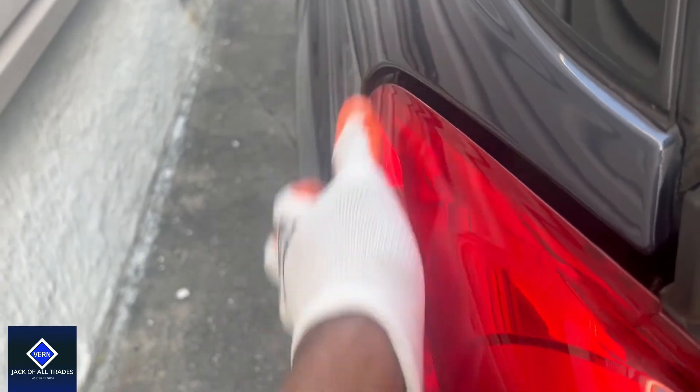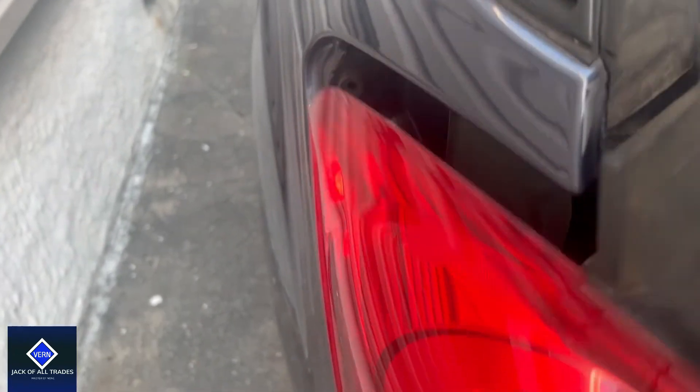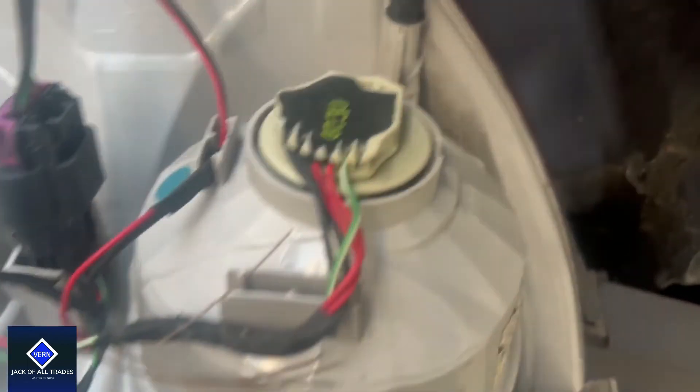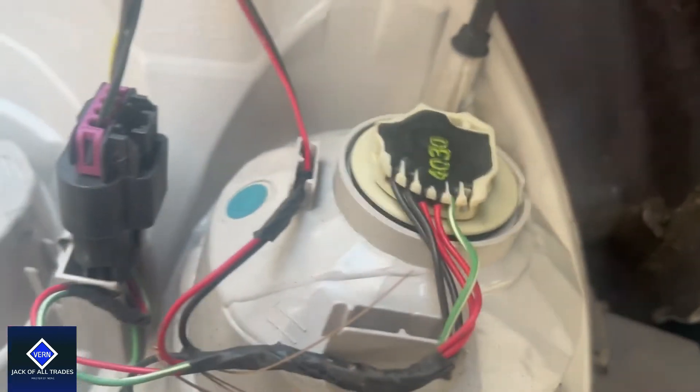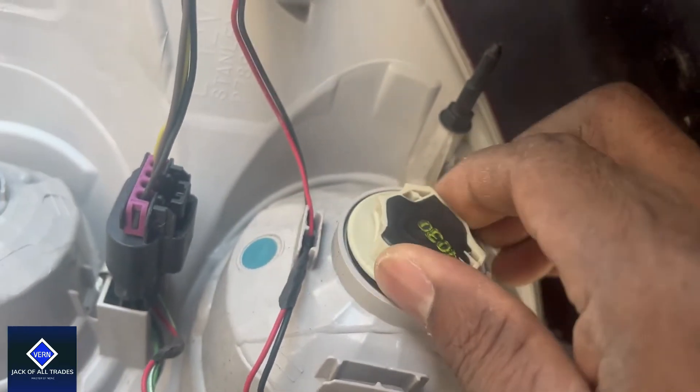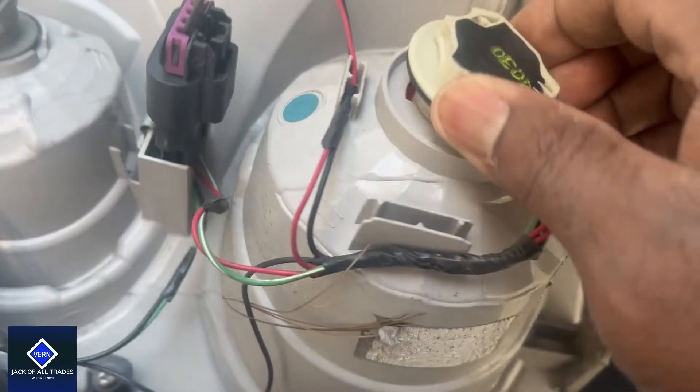Okay, so I got it to come loose. I'm just going to continue to pull. Okay, here we are running inside. Now simply unscrew and I'm going to pull this out.